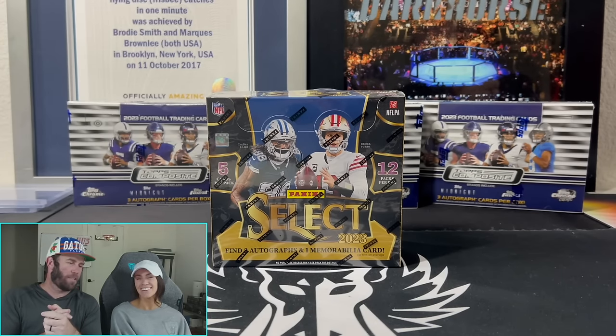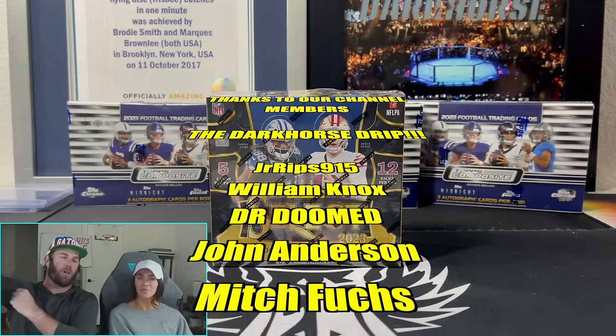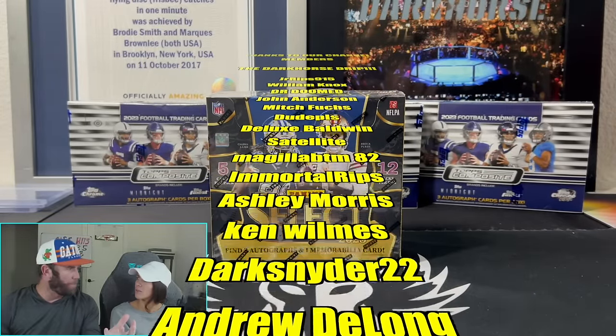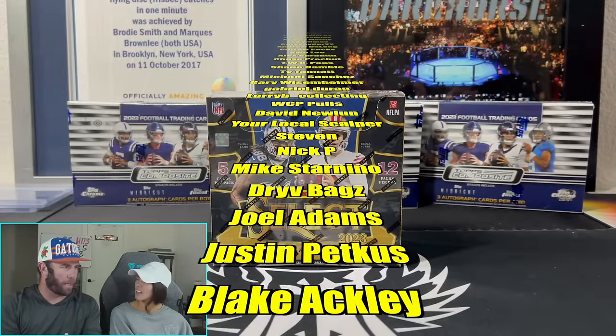What is happening everybody? Welcome back to Dark Horse Sports Cards. We're back with another fun exciting video. First I want to apologize — I made a video, I titled it. I thought I titled it well and I thought I explained it well.